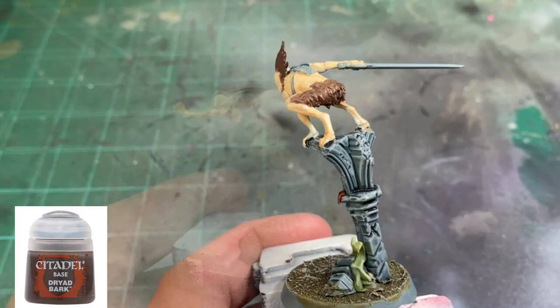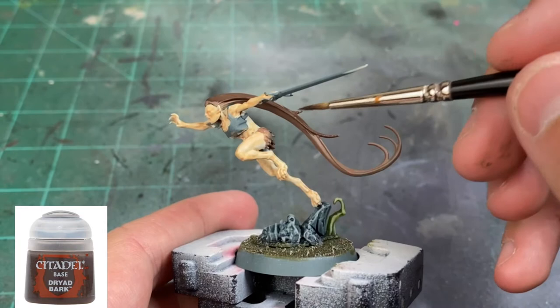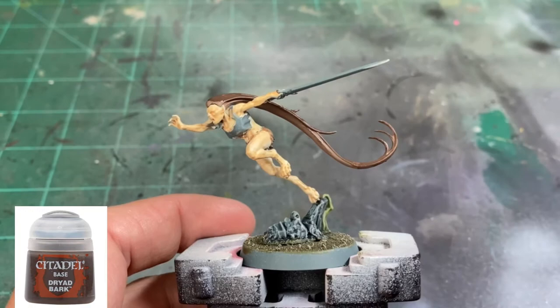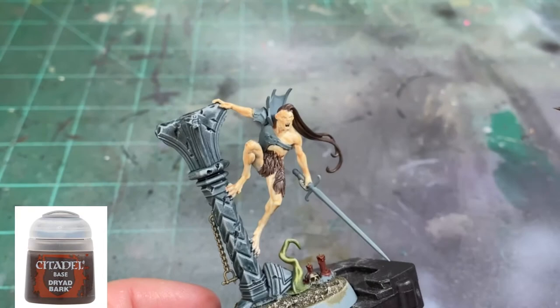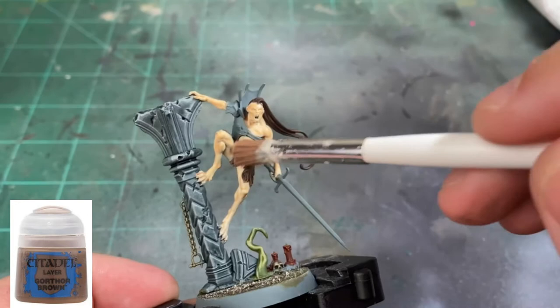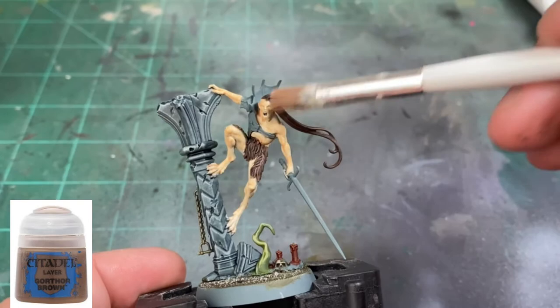For the female miniature, I'm concentrating on top of the hair and the portions where light would hit. The underneath I really didn't touch that much — I just let it flow and be nasty. Once that Dryad Bark is dry, take a dry brush of Gorthor Brown and highlight up those fur areas and the top portions of the hair that is flowing out.